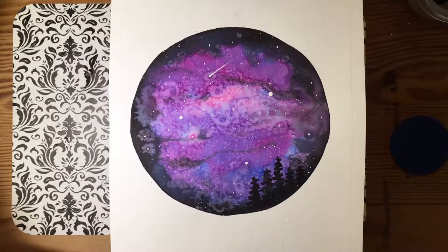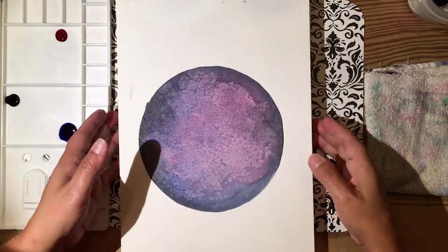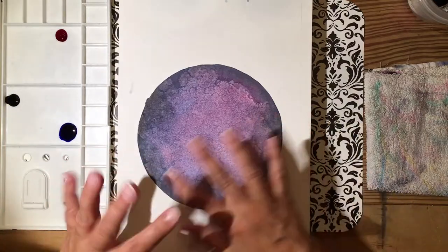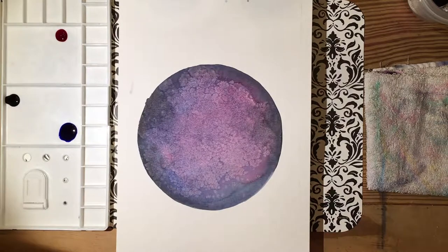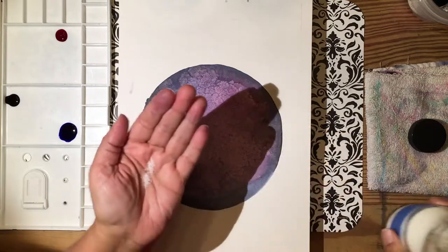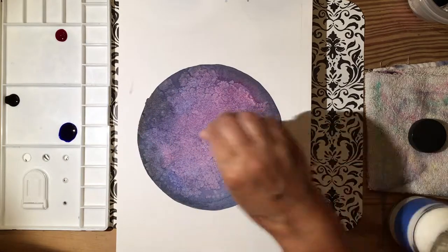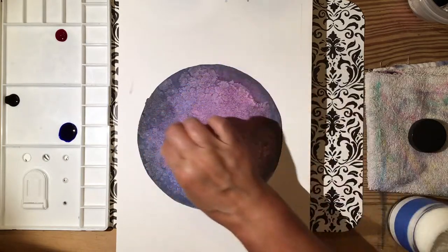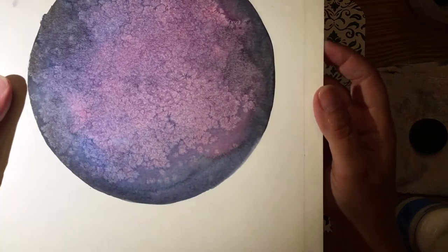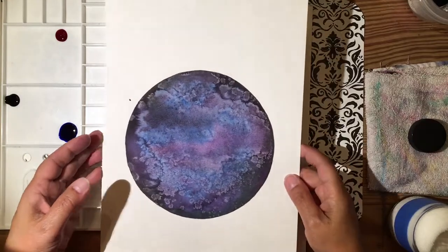Let me show you some things before we get started. This is an example of using too much salt — you saw the neat texture on the finished one I showed you, but this one has too much salt. You're going to need just a pinch, literally a pinch of salt that you place kind of close. As you can see, it lost its cool effect — it's lost a lot of definition and the edge.